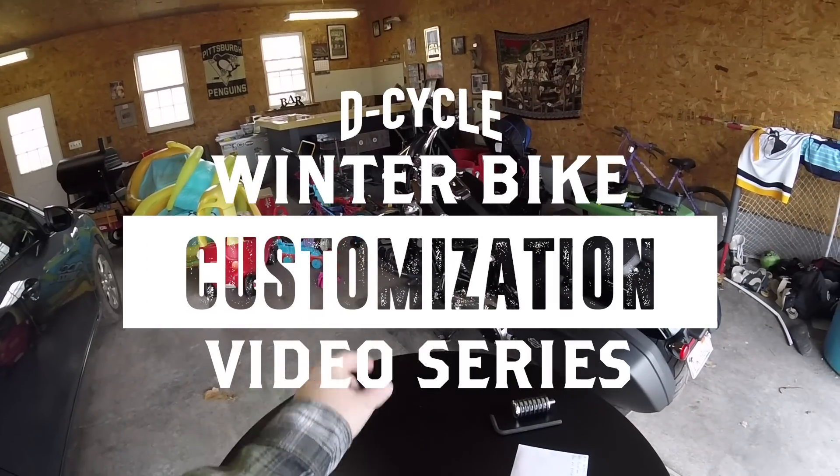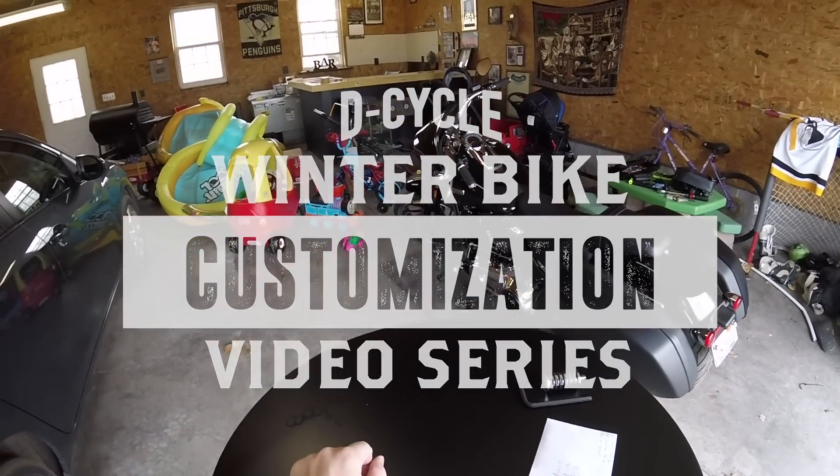Hey guys, welcome back to another video. DeCycle here. Today we're going to install a new shifter peg on my 2018 Sportglide.